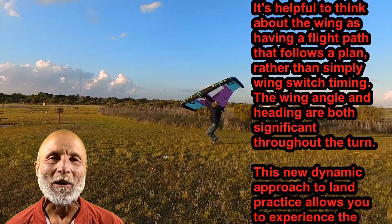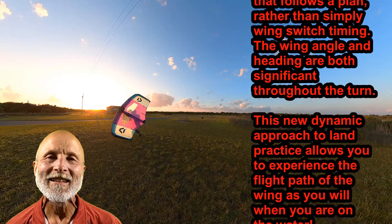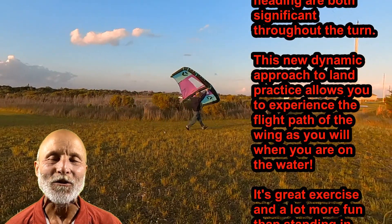Just take your wings to a local park or playing field, go to the downwind edge of it, set up and go. As you can see, you simply run around a big space while you're practicing your wing handling for your transitions.